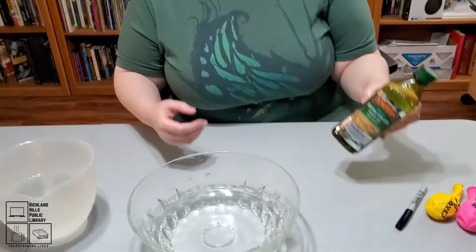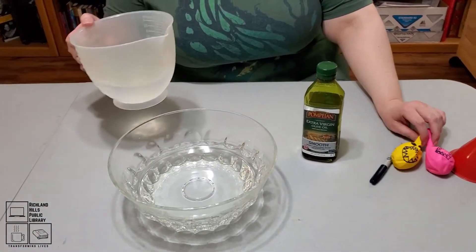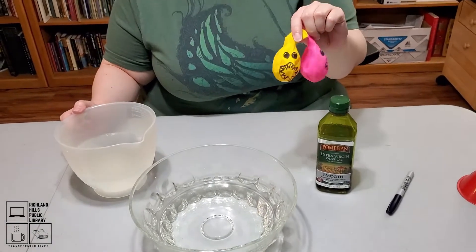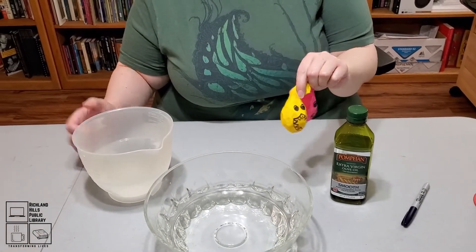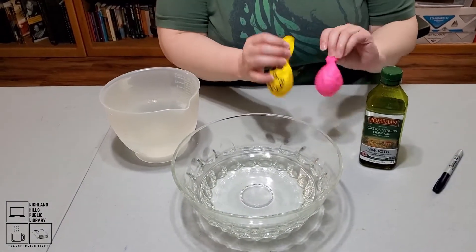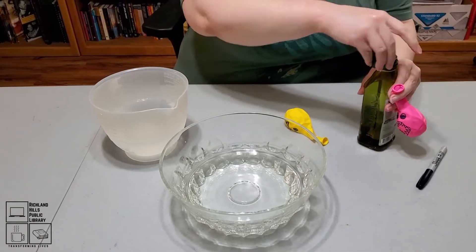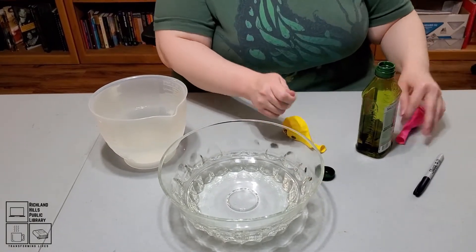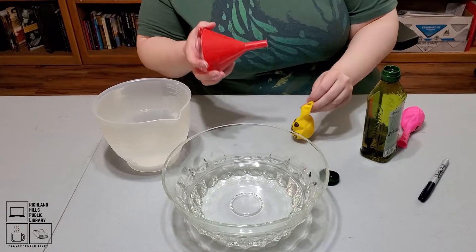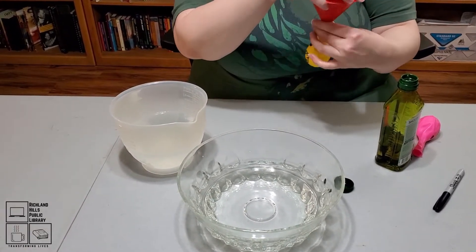So we're going to kind of test that experiment with what we have here. We have oil and we have water, and we're going to test the difference and see what happens when we fill one of these balloons with oil and the other one with water, then set them down into our bowl of water and see what happens. I read that the oil is harder, so we don't want to get oil into our water, so I'll do the water one first using the same funnel for both.